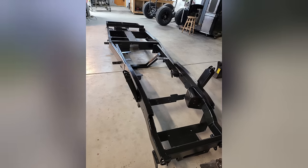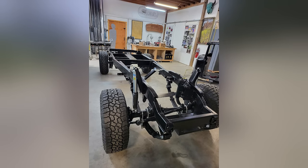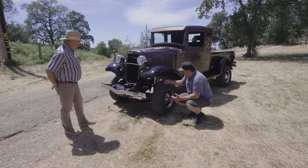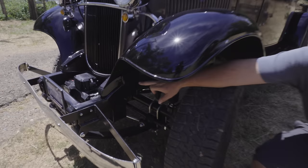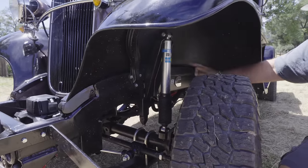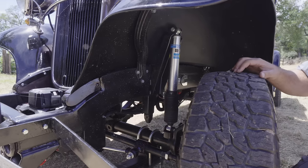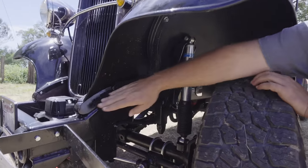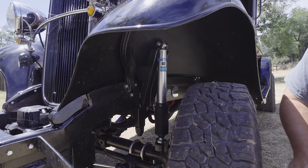The frame is a combination of two-by-four tube and two-by-six tube, both three-sixteenths wall — the frame itself was almost a thousand pounds. One of the unique things is right here — you curved the top of the box frame in the shape of the fender so it would still line up. The whole idea was that all the sheet metal is stock. The fender bolts on, and the curved section over the top is all just a stock Ford fender.